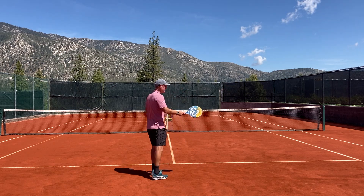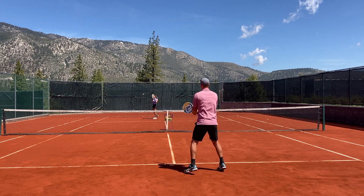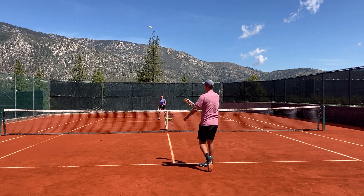I'll do a round right-handed. So here comes my right-handed forehand, changing my grip, right-handed backhand.